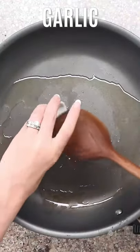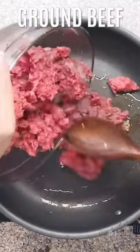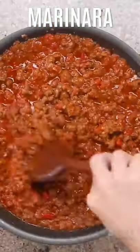Next, we're going to sauté some minced garlic and some ground beef until that's nice and brown. Then add some marinara sauce to make your meat sauce.